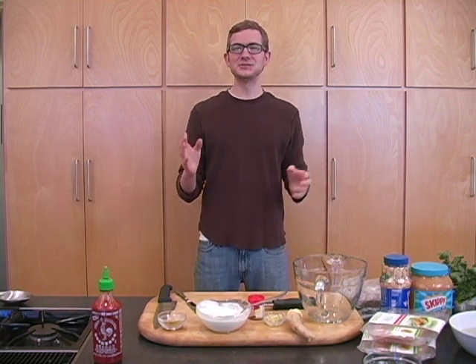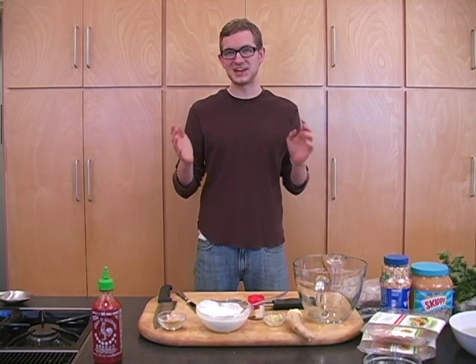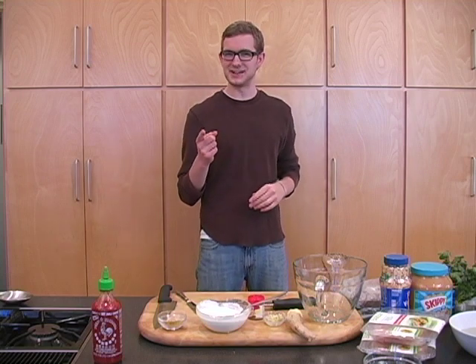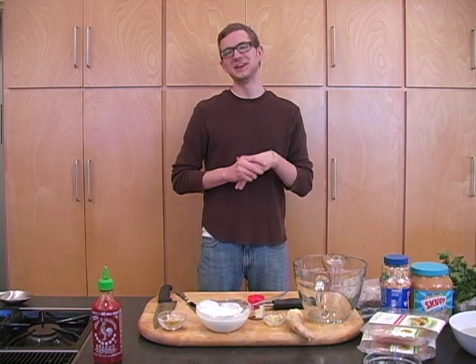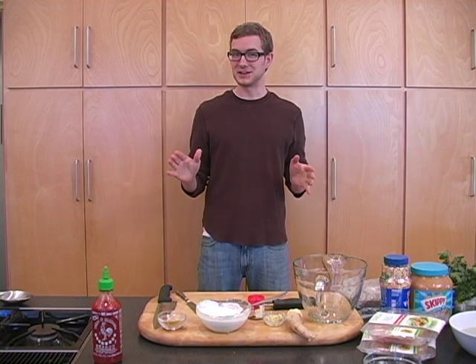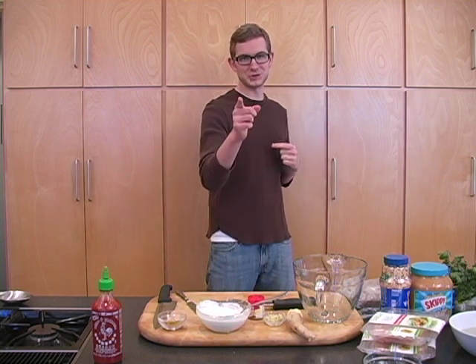Hello, this is Chef Ryan coming to you live from the Festival Foods kitchen. Tonight, I am whipping up a batch of chicken satays with peanut sauce. It's going to be an unbelievable, delicious meal and very easy to make. So let's get cooking.